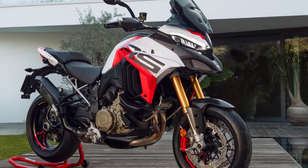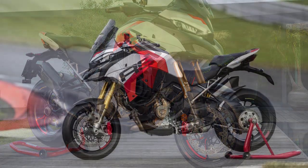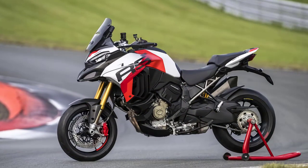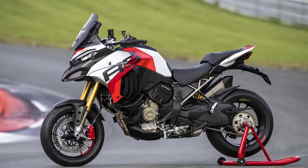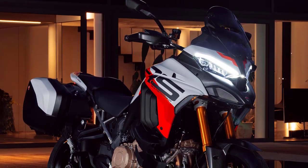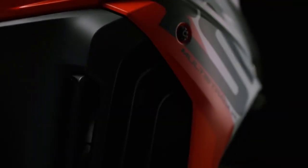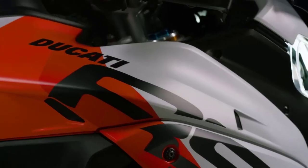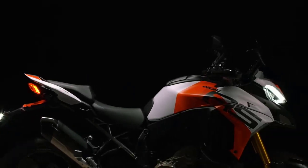What makes the Multistrada V4 RS even more appealing is its versatility. It's not just a superbike in an adventure bike's clothing — it's an all-rounder. You can comfortably tour the continent, explore off-road trails, or unleash its potential on the track. In conclusion, the 2024 Ducati Multistrada V4 RS is a true work of art, combining Italian flair with cutting-edge technology and performance that will leave you breathless. Whether you're a seasoned rider or a newbie, the V4 RS has something to offer for everyone.